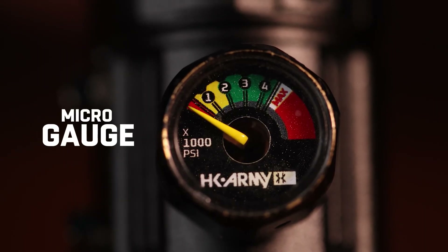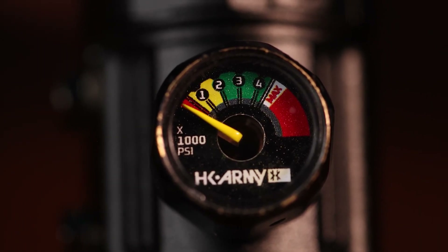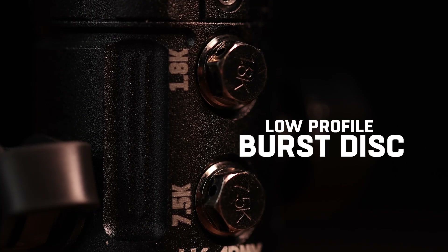We're going to have the micro gauge in the front so you know how much air you have. It's a smaller gauge, unlike other regs that have those big bulky gauges — we got rid of that. You're going to have a low-profile burst disc; these are going to be smaller than any other reg.